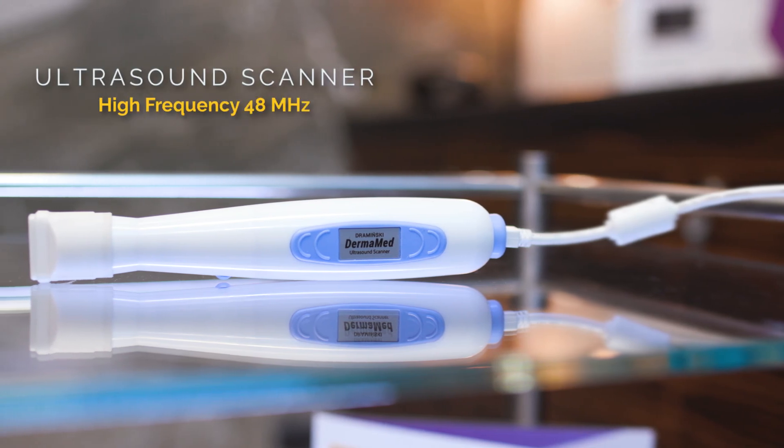I would like to introduce you to DERMAMET, a high-frequency ultrasound for precise imaging of skin layers.